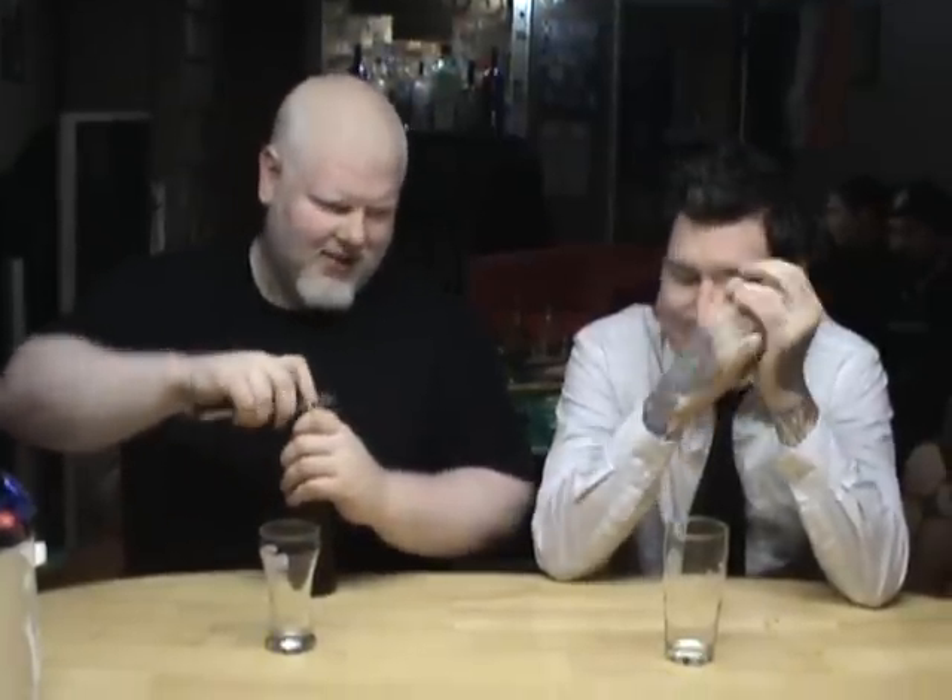This Hop Head India Pale Ale is supposedly a full-bodied IPA, and it's 5.6% alcohol. The only Tree product I've had is the Double Hop Head, and that wasn't a good time for me.